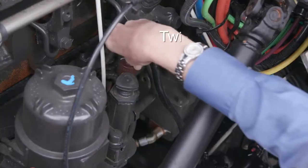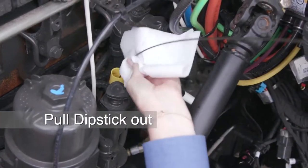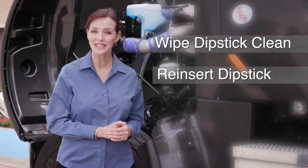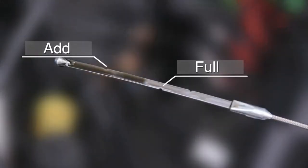To check your engine oil, twist the dipstick handle to unlock it, then pull the dipstick out of the holder. Wipe the dipstick clean with a lint-free cloth. Reinsert the dipstick into the holder, then remove it again and check the oil level. The oil level should always be between the two marks on the dipstick.